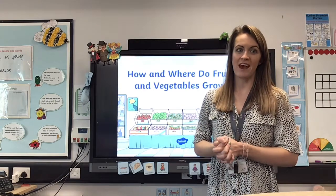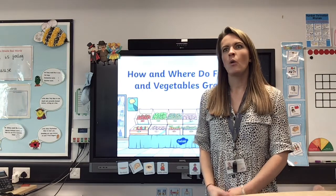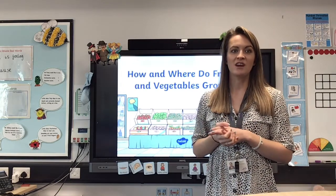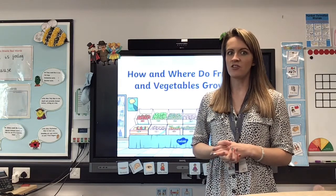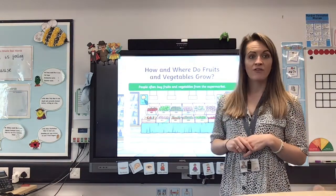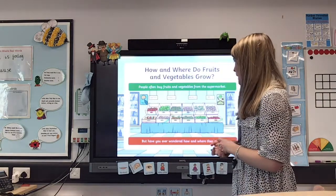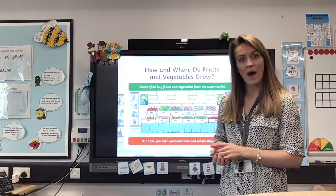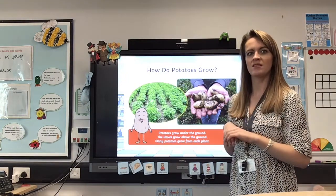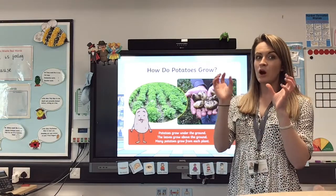Today we are going to be learning all about where fruit and vegetables come from, because this week we're doing some design and technology. We need to know where things come from so we can make our final product. At the end of the week we're going to be asking you to make some potato salad, and potatoes are a vegetable. People often buy fruit and vegetables from the supermarket, but have you ever wondered how and where they are grown? How do potatoes grow — does anybody know? Could you maybe tell your mummy and daddy and pause for a minute?